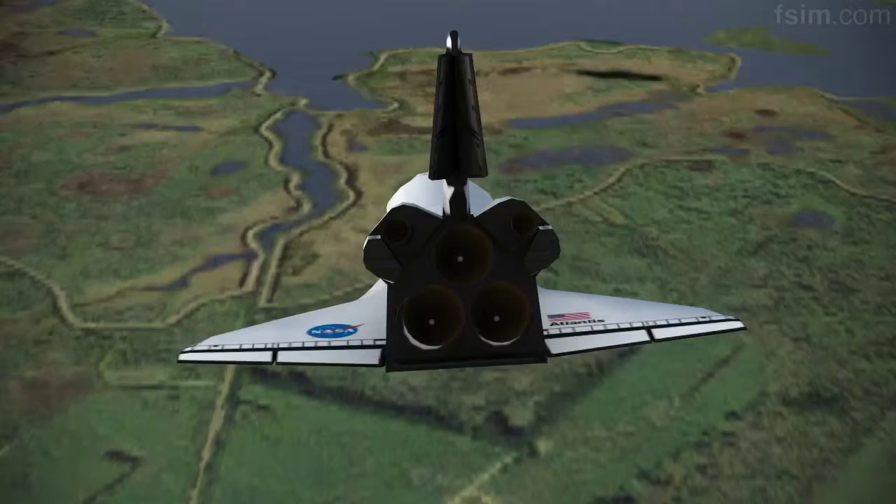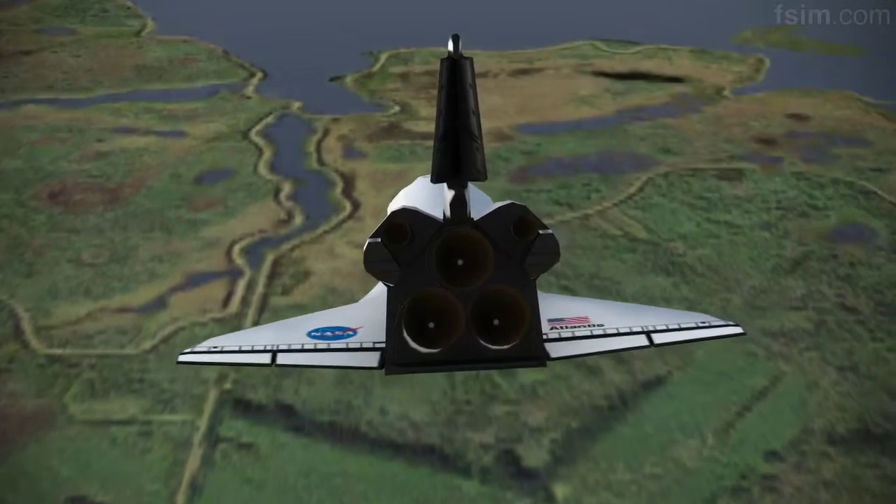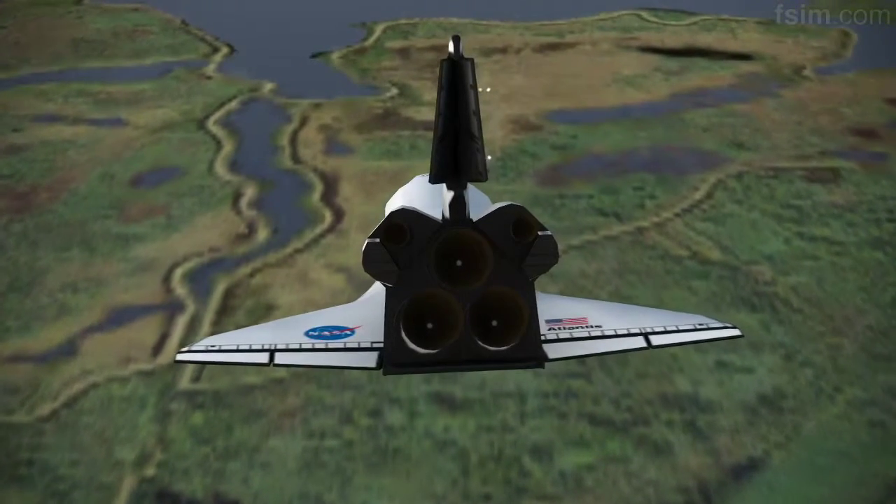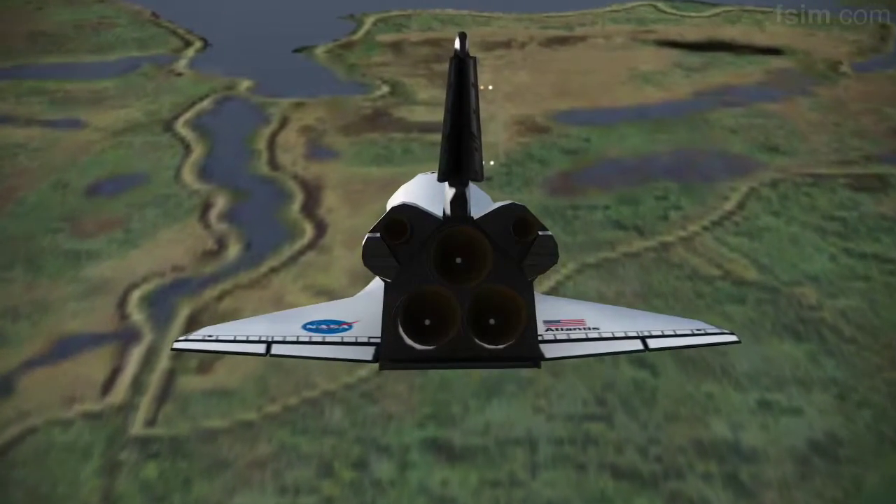My radar is good and your radar is good. I'm going to declutter down. 3,000. Speed brakes are moving.